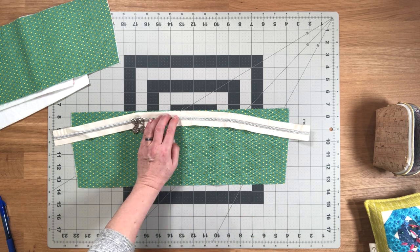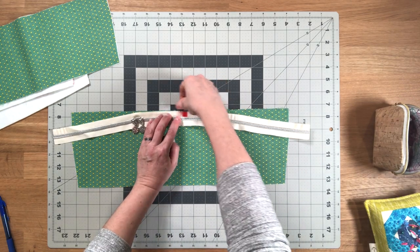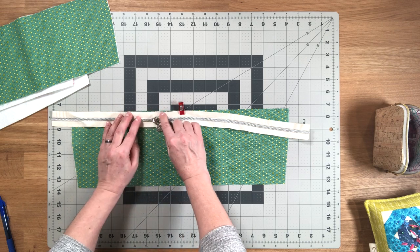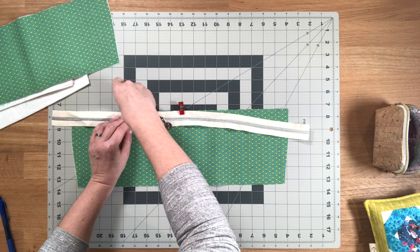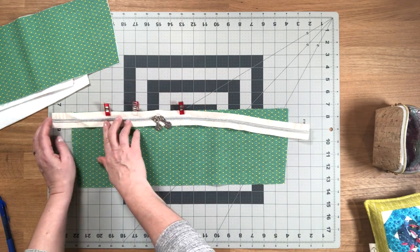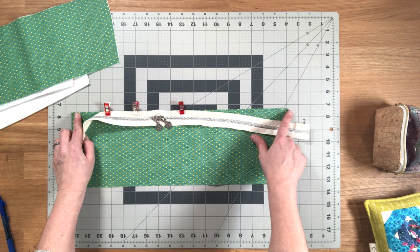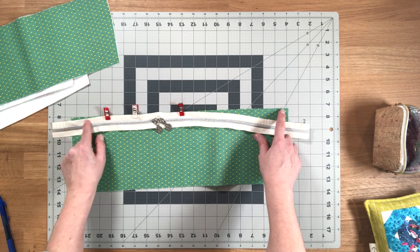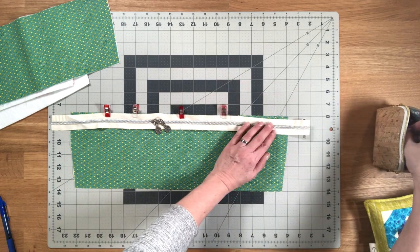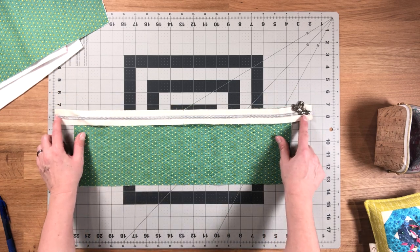With one lining piece right side facing up, place the zipper also right side facing up. Make sure that you're lining up those center marks and use a couple of clips or pins to hold it in place. Then go to your machine and do a quick basting stitch to attach the zipper to the lining piece, but only baste in between the marks — don't go past the one-inch marks that you made at the corners. Baste on the inside of those marks with a one-eighth-inch seam allowance.